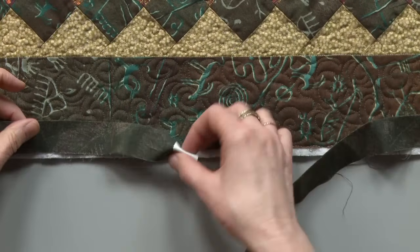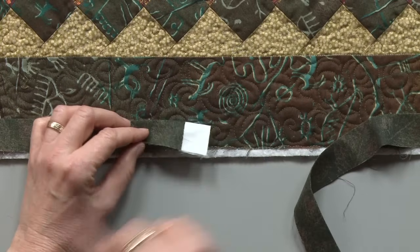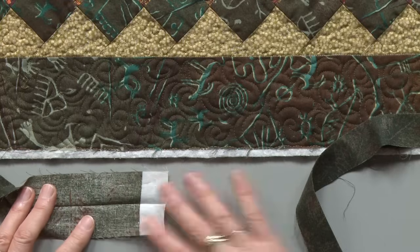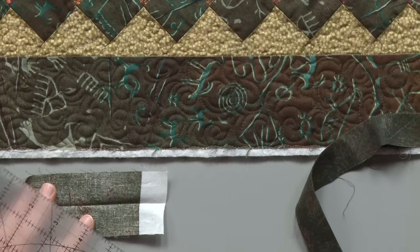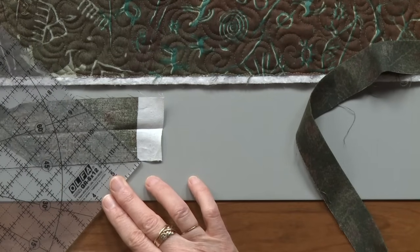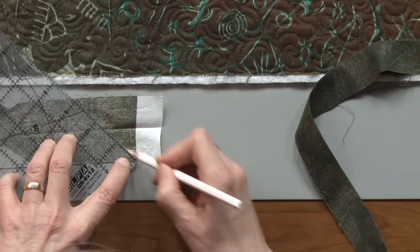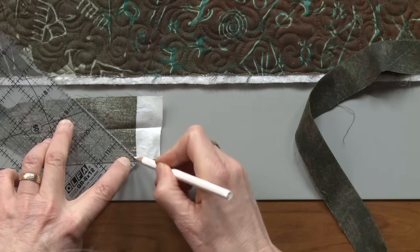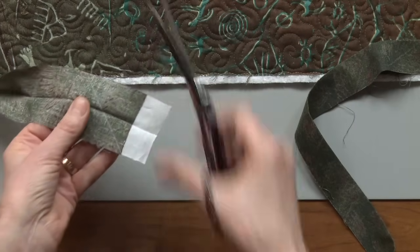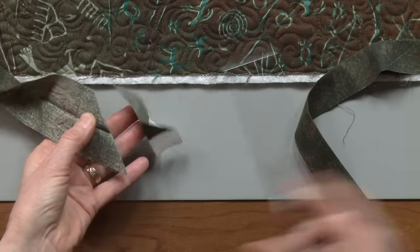I would have started the beginning tail of my binding with a diagonal cut. It's not too late to do this now — my binding's already sewn on, but I still could go back and make that diagonal cut. I'm opening up the binding and I'm going to place the ruler on here to draw a 45-degree angle, aligning the line of the ruler with the cut edge of the strip and drawing a line. I'm just going to cut it with scissors right on that line, so I have a good 45-degree angle right here.